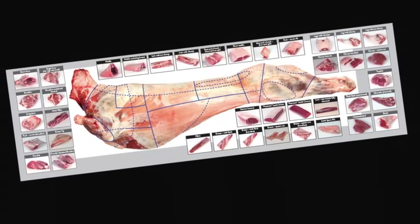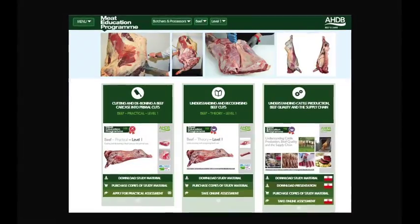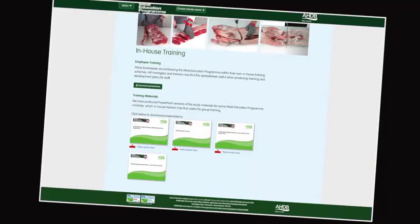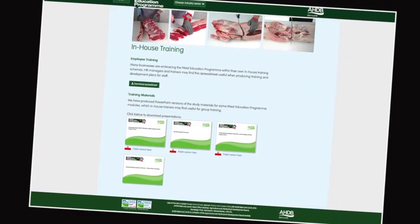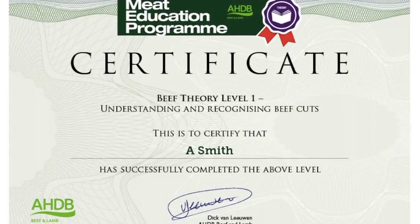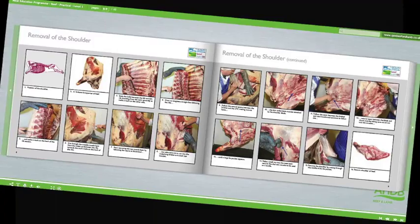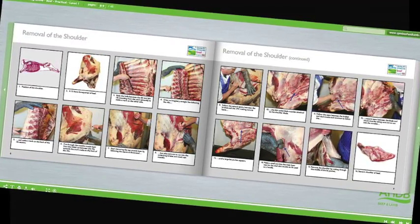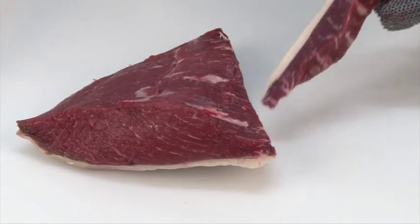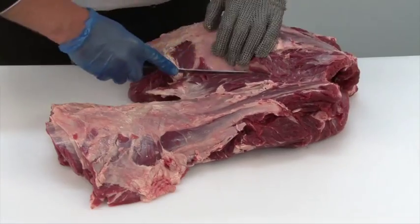Learn about the meat industry in general, the various stages of the supply chain, and understand the different terminology used. Learn about different cuts of meat, where they come from and their use in the different industry sectors. At the heart of the Meat Education Programme is an innovative web-based platform which can be accessed via AHDB Beef and Lamb's trade website. Online assessment and certification are available free of charge for the theory modules. The three practical beef and lamb modules will be assessed at the learner's place of work by highly experienced butchery professionals. There are 16 theory and practical modules in the Meat Education Programme.